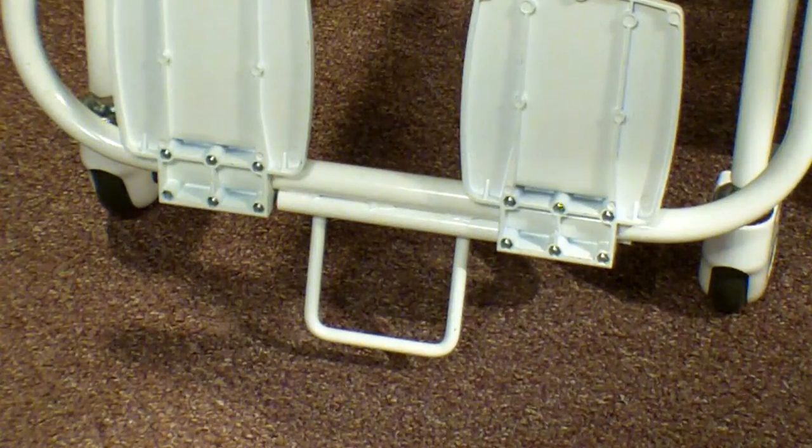The anti-tip bar on the bottom of the foot rest prevents the patient from accidentally tipping the chair scale forward when they get on or off the scale.